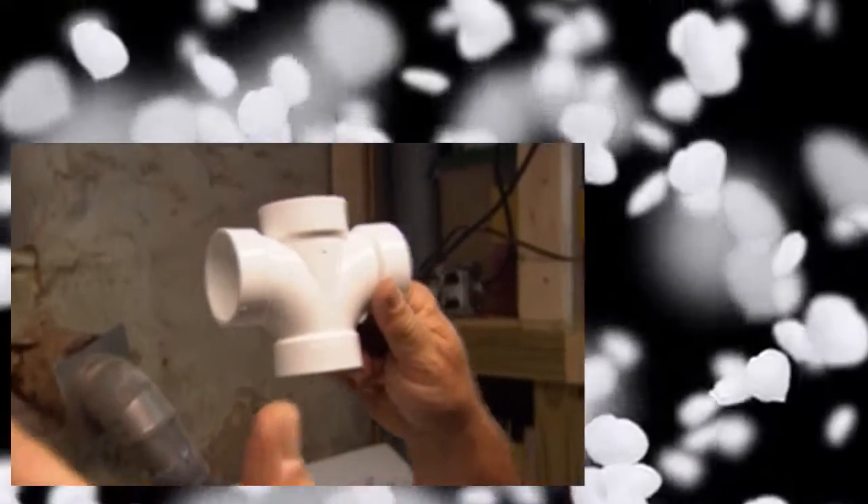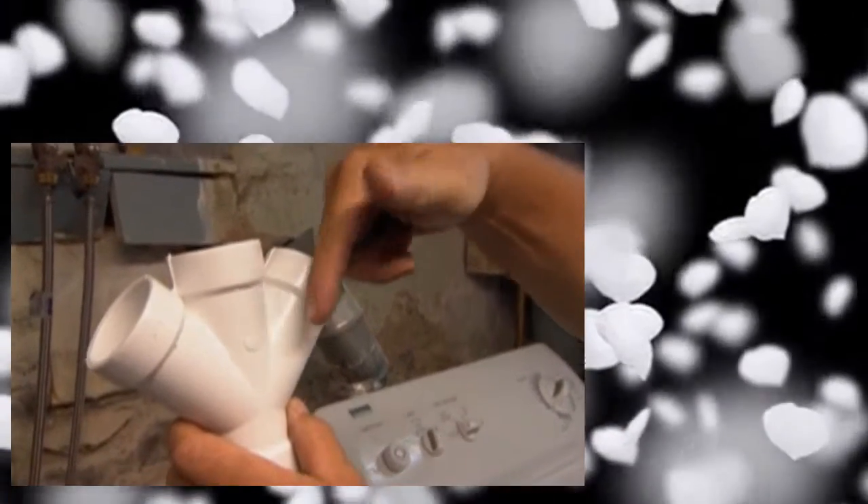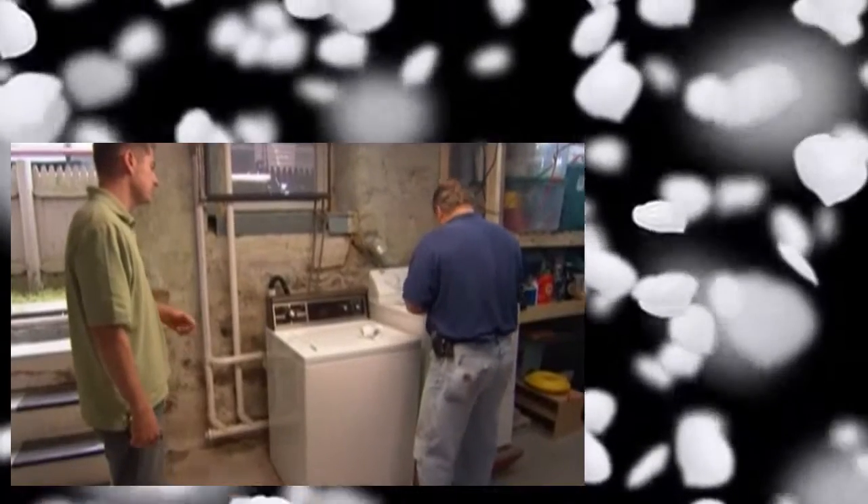That could drive you crazy. What I always like to use is this double-Y fitting. If the snake came down through the trap, it would come down here and have no choice but to go down and clear the stoppage. That's why I always prefer a double-Y - makes sense. All right, now we're going to cut the pipe.